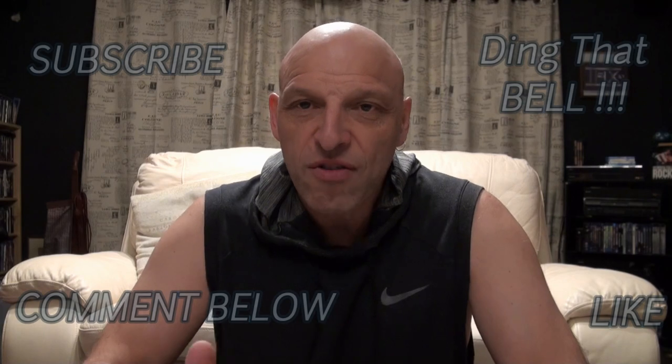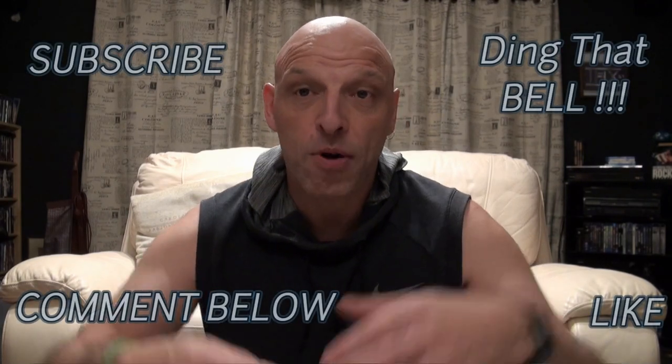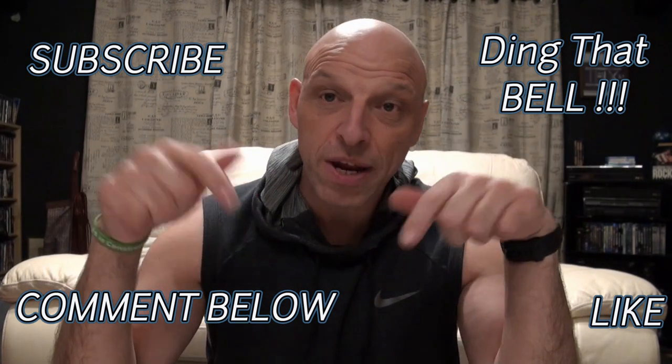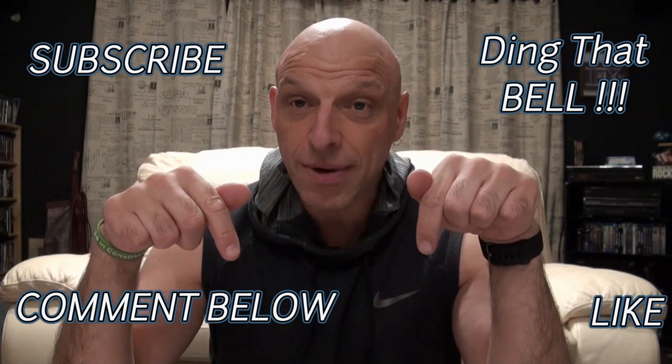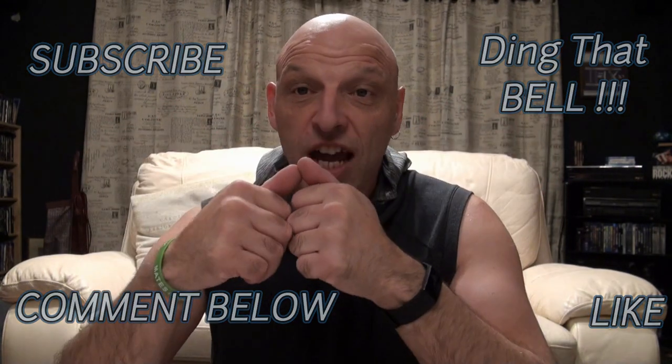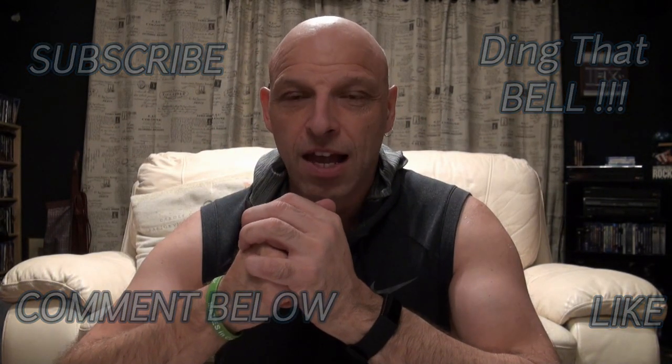That was probably the quickest video I've ever done. For those of you new to the channel, make sure you show support by giving it a big thumbs up if you enjoyed the video. Comment down below, I'll pin it if I like what you comment. Slap that subscribe button and ding that bell for notifications, and I'll see you in the next one.